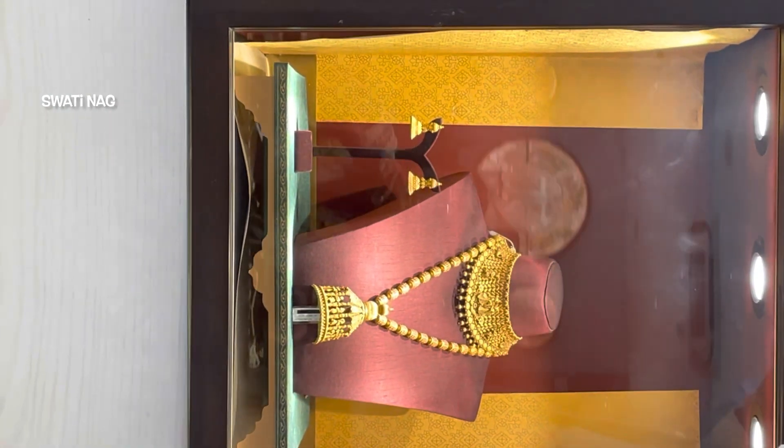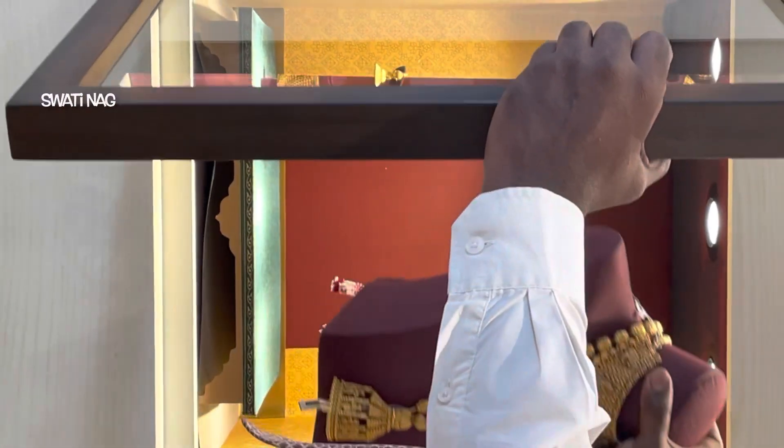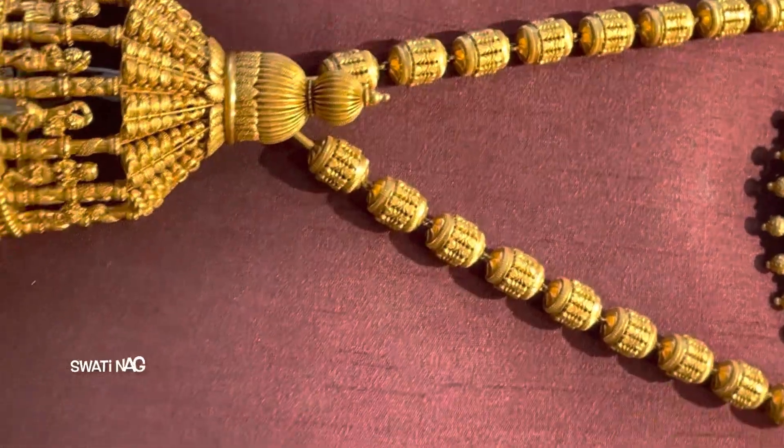This choker is also for bride and groom. You will see both designs. The gold rate is written on the screen, so please wait.